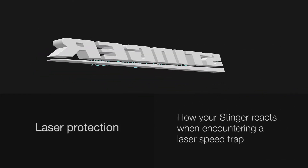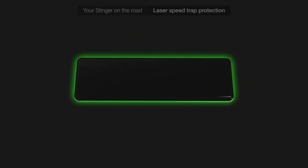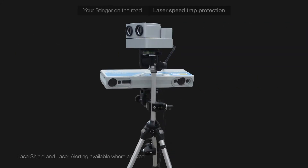In this Stinger on the Road tutorial, we'll show you how your Stinger reacts when encountering a laser speed trap. This video is for Stinger users with a STRIP interface. Your Stinger can offer superior protection against traditional and advanced laser guns, and even against side laser speed traps.